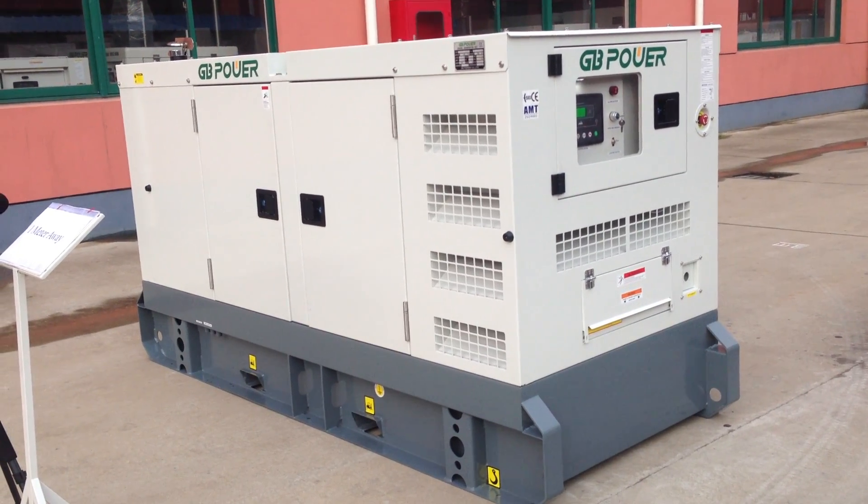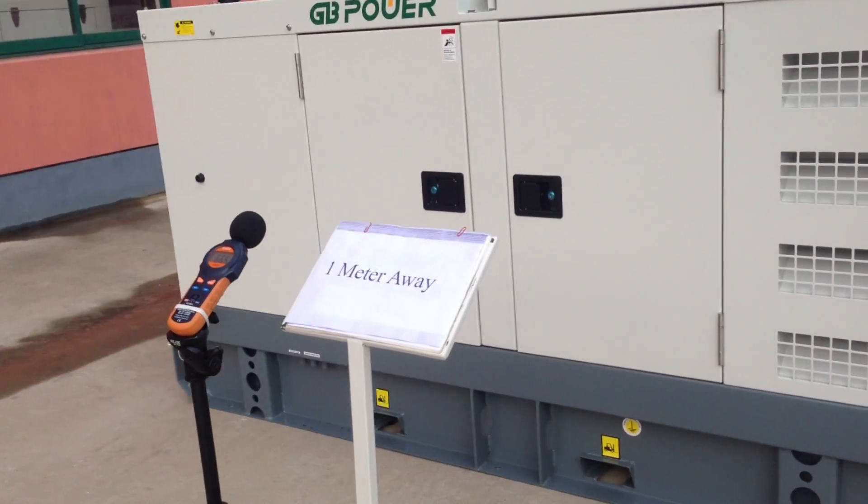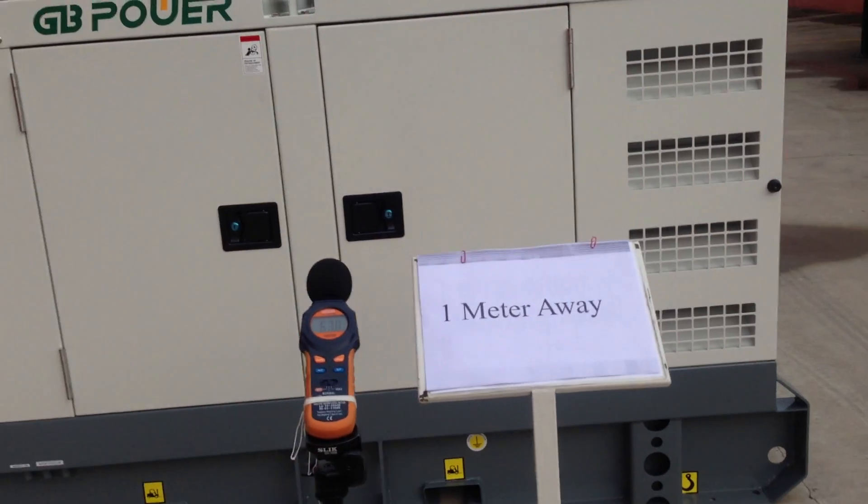We'll check the three-step noise level: one meter away, three meters away, and seven meters away. First step, let's check one meter away.